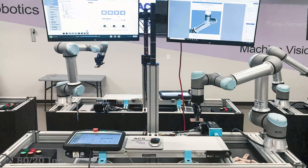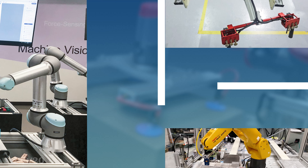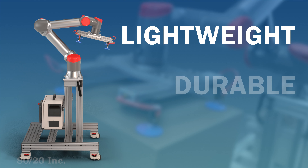Robotic components are often integrated into the workplace to perform repetitive or dangerous tasks in order to increase production in less time.